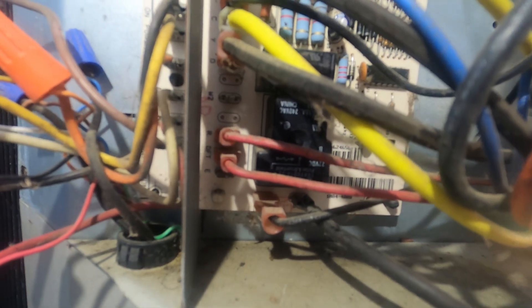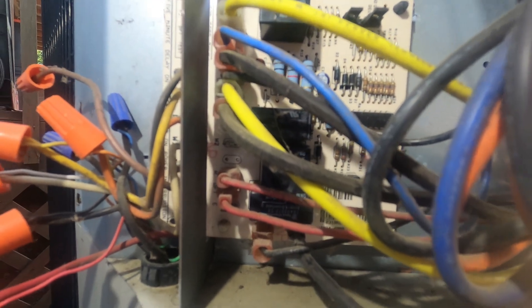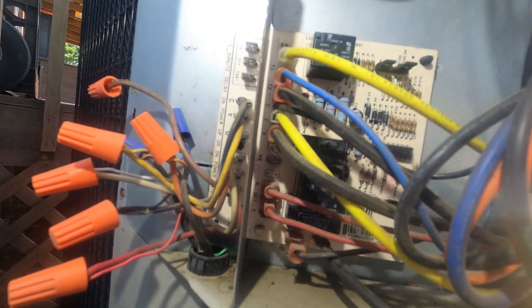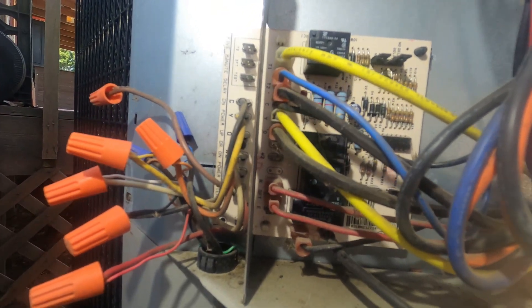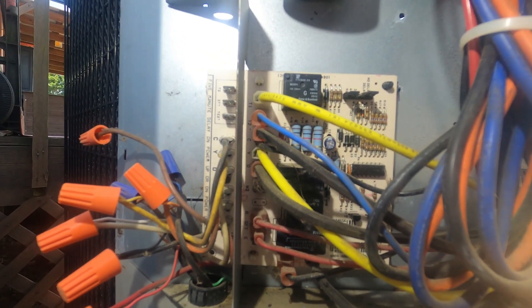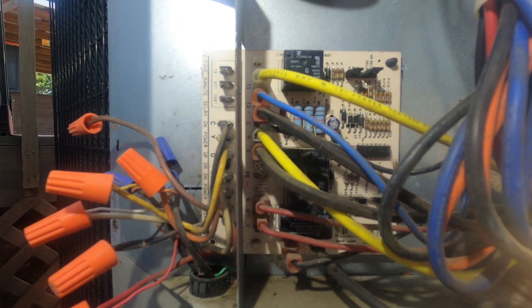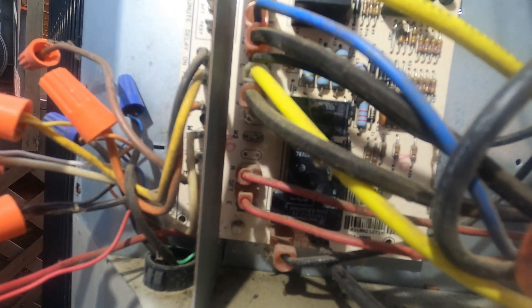You can have situations where you have a defrost switch that sticks closed. Some newer systems, if it runs through a max timer multiple times in a defrost situation, it'll shut the system down and lock it out. But on this particular unit, if you wanted to test the board itself, you could just disconnect your defrost switch from the board, jump these two terminals right here with a set of jumpers, and initiate a test cycle — that simulates the switch closing. Let it run for a couple of minutes, then when you disconnect your jumpers, it'll terminate that cycle.